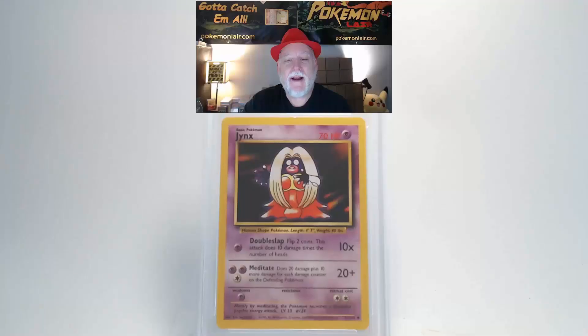Let's take a look at a 1999 Pokemon Game Base Jynx, the number 31 card. Looking at the front of this card, the surface is nice and clean — there's no dents, no damage, no dirt. Looking at our centering, it looks really good from top to bottom and left to right, and the corners look really good. On the edges, right at the top edge dead center, there is a nick or damage that I can see.